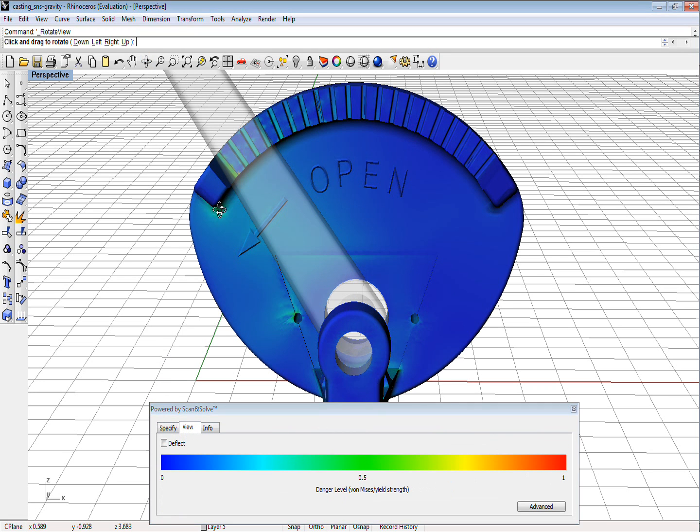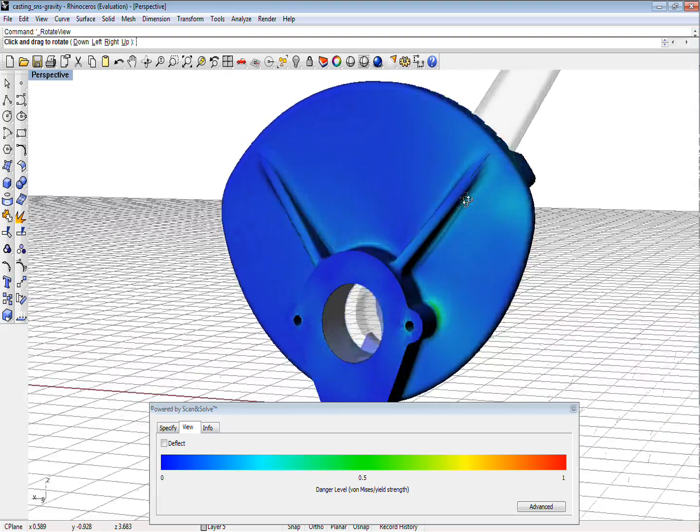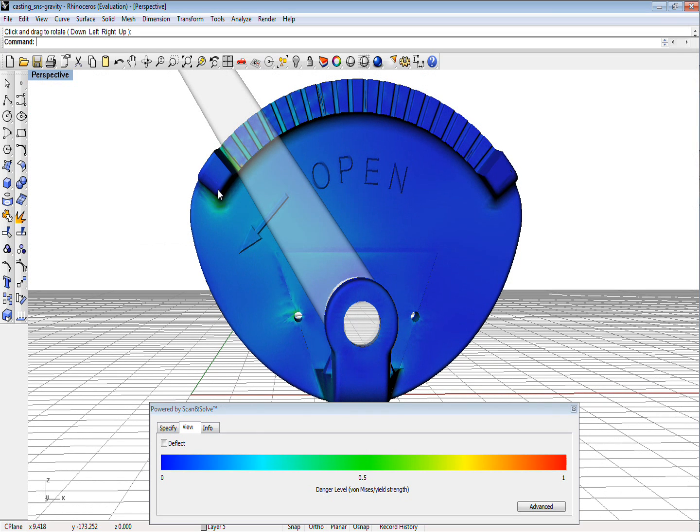This is reassuring. The stresses may be higher in some areas, for example near the holes, but still appear to be in the safe range. For our final experiment,